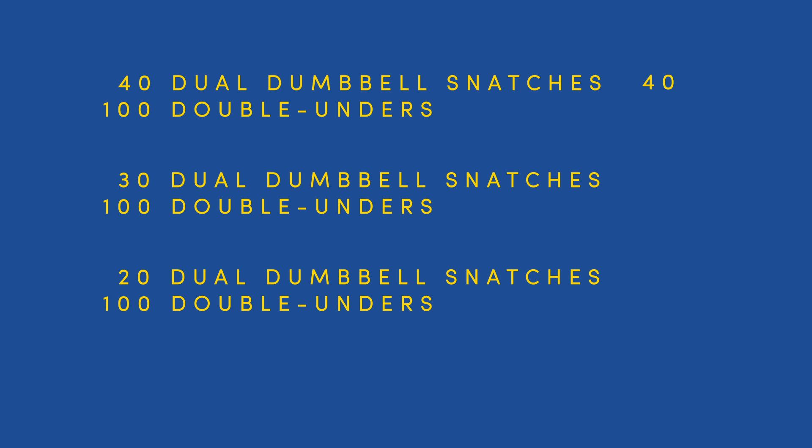Males will use 40 pounds in round 1, 50 pounds in round 2, and 60 pounds in round 3. Females will use 25 pounds in round 1, 30 pounds in round 2, and 35 pounds in round 3.